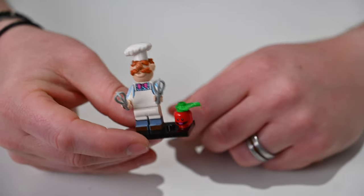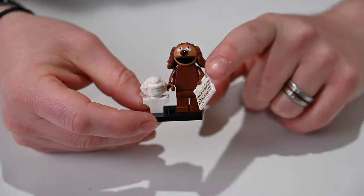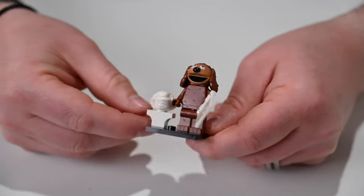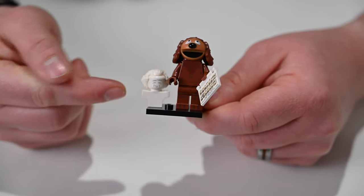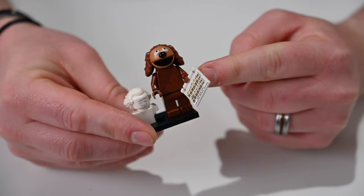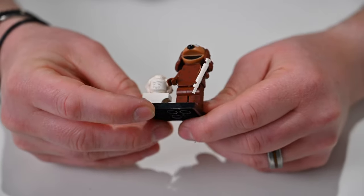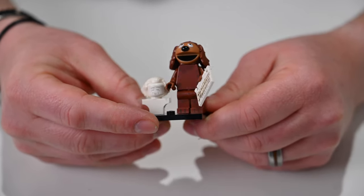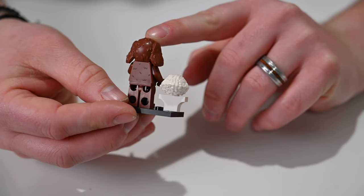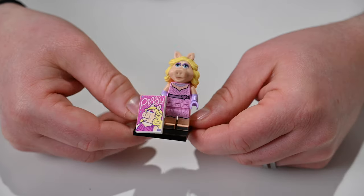Here we have Rowlf the Dog, who's holding some sheet music — I believe it's Sonata Number Eight by Beethoven. I'm going to infer that the bust sitting next to him is Beethoven, with a plaster bust featuring a ghostly face and removable hair. He does have fur printed all over his body, printed in black against the dark brown, so it's a little hard to see in some lighting — but the detail is there all around his body.